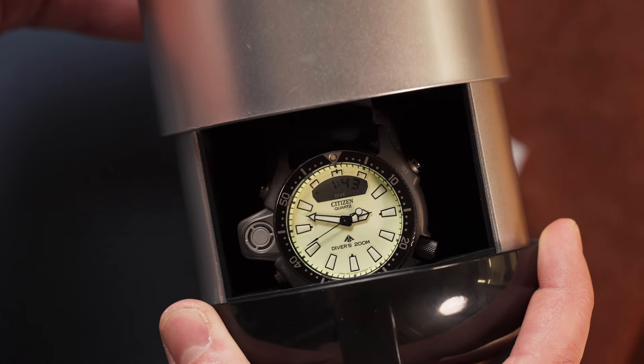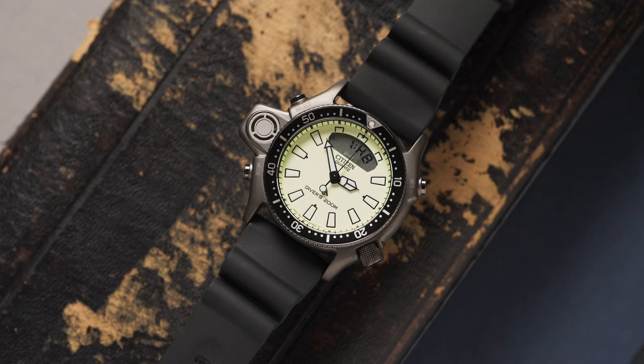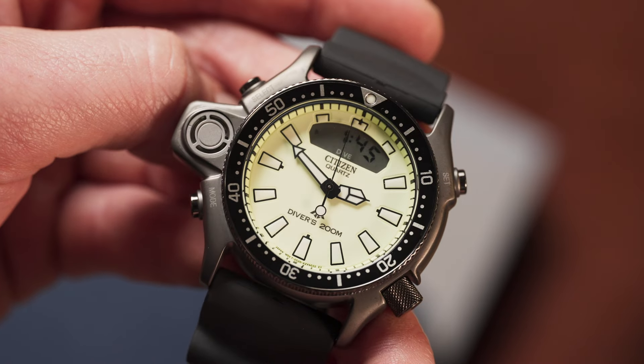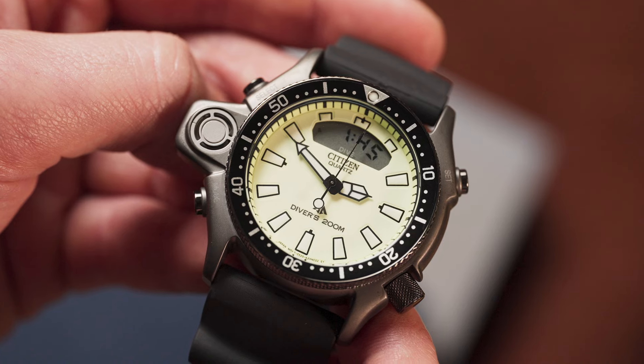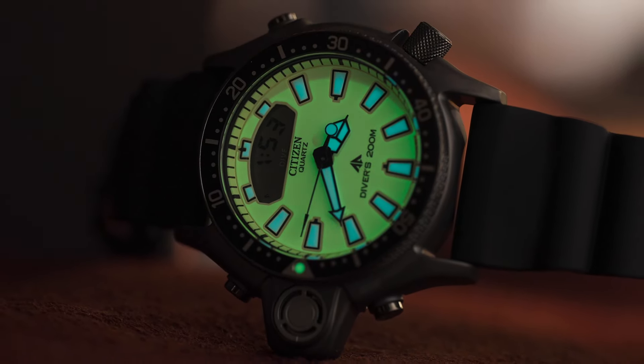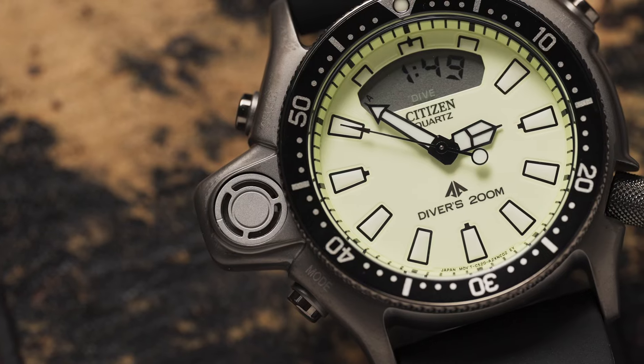Let's take just a minute with the Promaster Aqualand, Citizen's storied 80s diver. The Promaster Aqualand is a 44mm ana-digi diver's watch that celebrates the 1985 original — a watch that bridged the gap between mechanical dive watches and the full-on dive computers that would come.